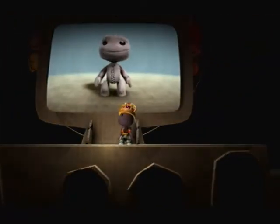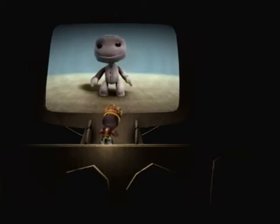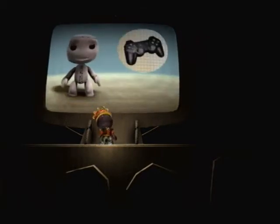OK, it's time to shake things up a bit. If you tilt the wireless controller you're holding, you can animate yourself.